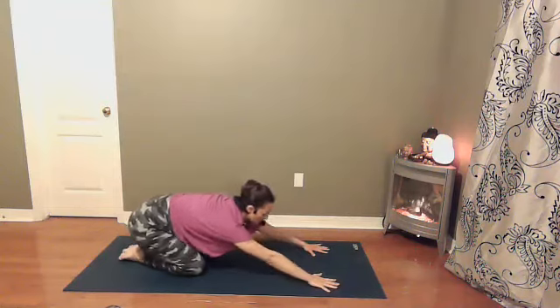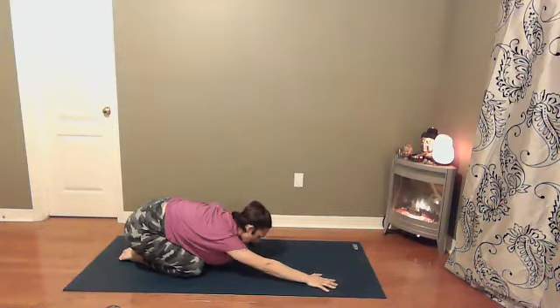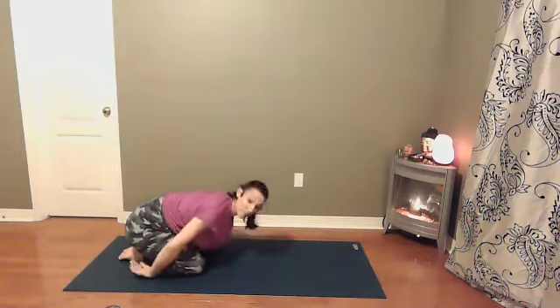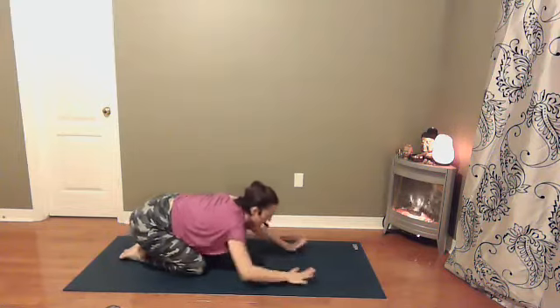Tabletop into child's pose. Perhaps in this child's pose, bringing your hands back by your feet, palms facing up towards the sky. Finding one more round of breath. And then coming back into your tabletop pose.